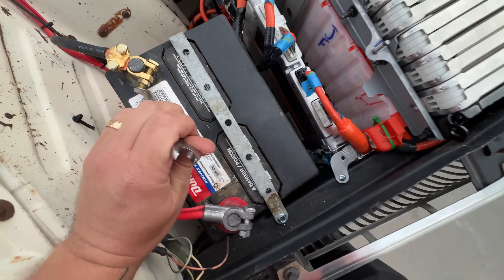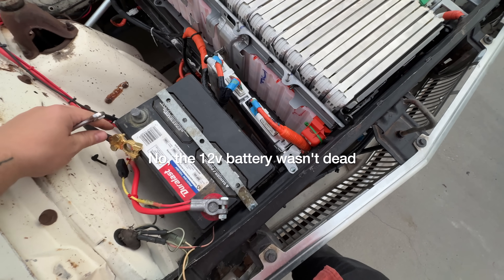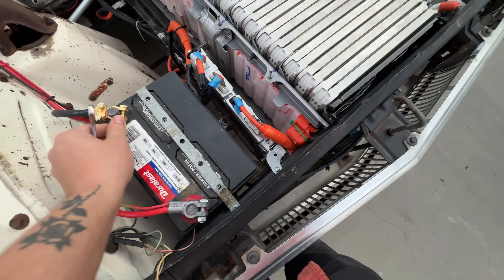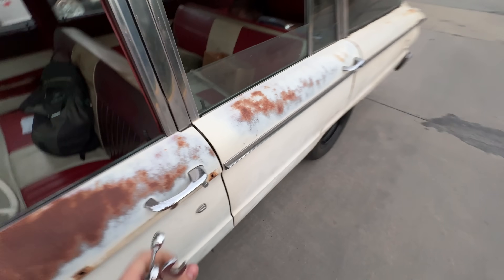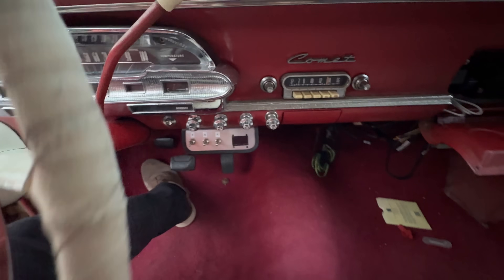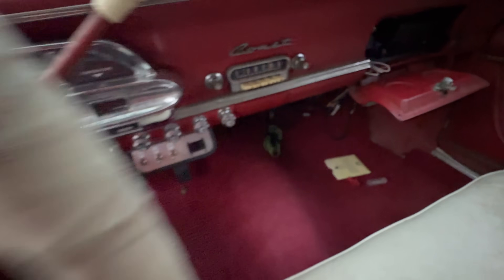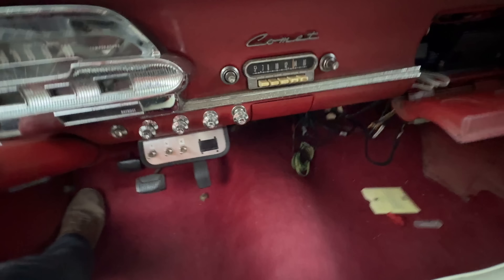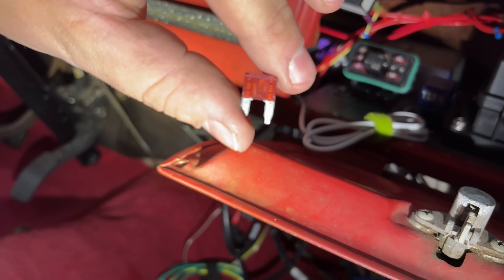Went home and grabbed some tools, and I'm going to try and reset it. Wait a few seconds, connect it, reset it. Alright, cross your fingers. We got a blown fuse — totally blown. That's definitely the problem.